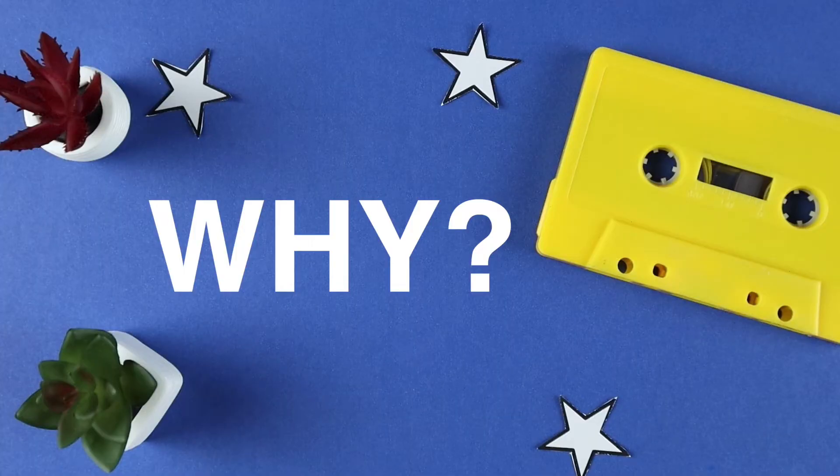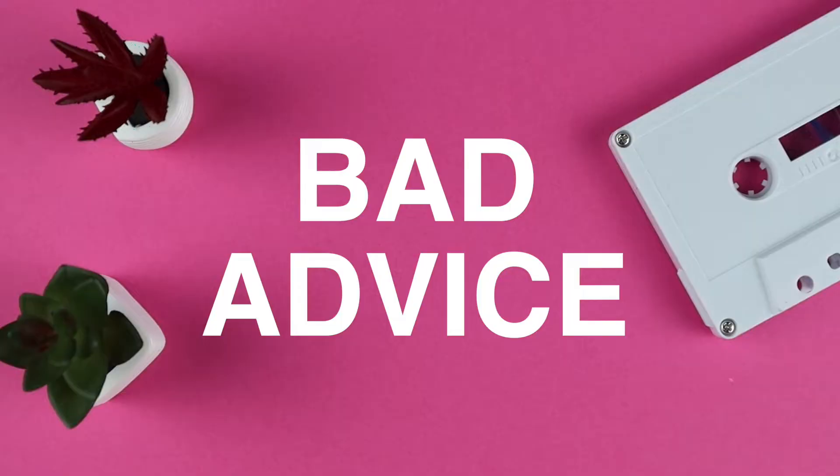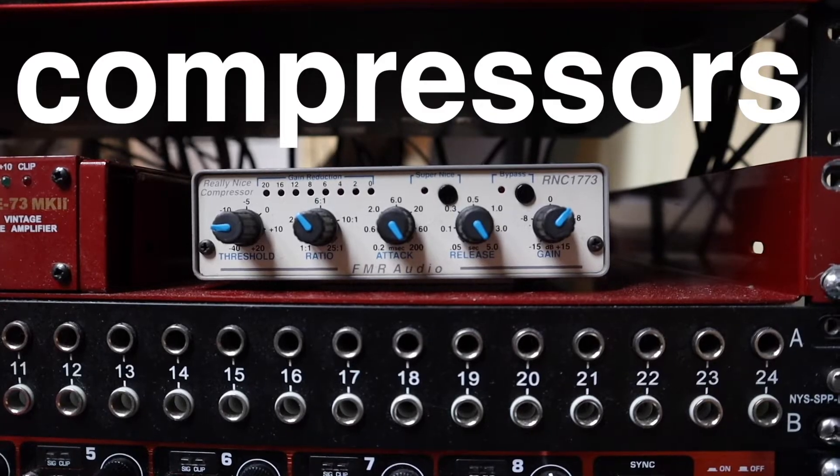One of the reasons I wanted to challenge myself to produce a song with such limited parameters is because when I was starting out, I often got too hung up on gear. I was reading and getting advice from all the wrong people in all the wrong places. I believed that I needed an enormous mic cabinet, different types of preamps, and outboard gear just to make something worth listening to. Experience taught me otherwise.